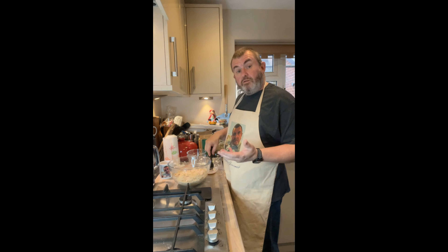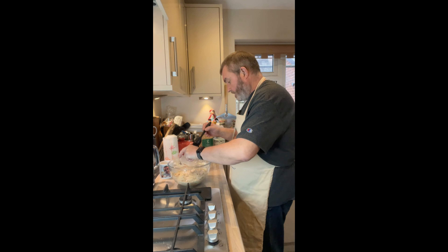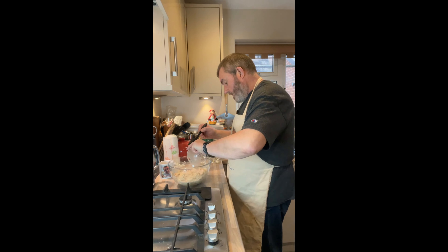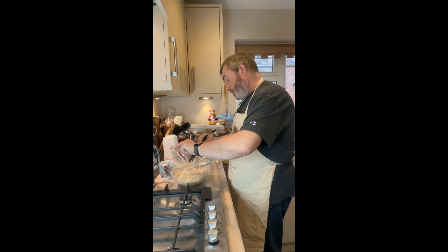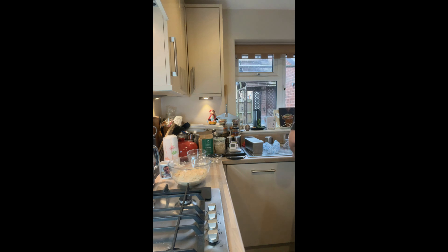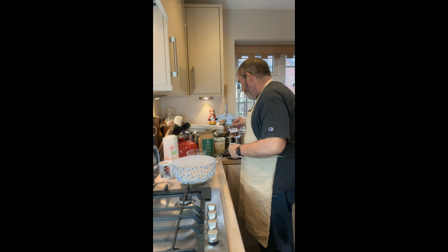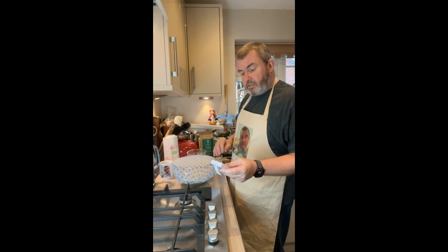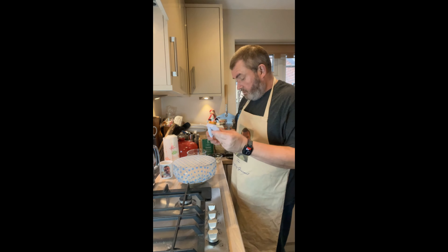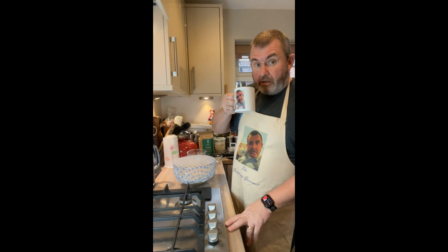If you're using instant yeast you just sprinkle that on now, but what we're going to do is pour the activated yeast over the top. Now we just leave it like that, covered with a shower cap, for 30 minutes. We haven't mixed the yeast in or anything — we're just leaving it at this stage. Then we'll come back and do a bit of mixing; there's not a lot of kneading to this bread.